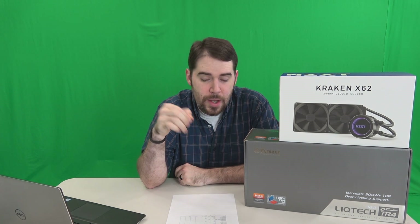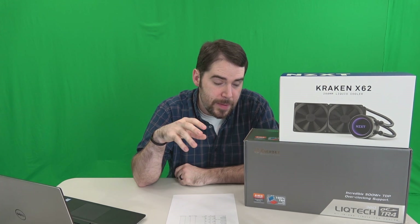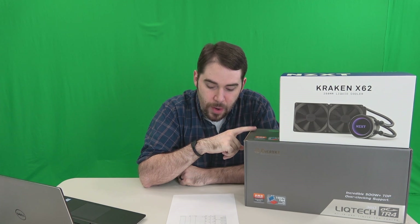Now, what about a more realistic test? Whenever I ran Premiere Pro, I ran both coolers with the same settings and the exact same video. The Kraken only got up to 67.4 degrees Celsius — that is within the realm of acceptable, it's okay. The Intermax, however, only got up to a maximum of 44.1 degrees Celsius. So again, in a realistic setting just using it naturally, this one keeps it cooler by a lot.